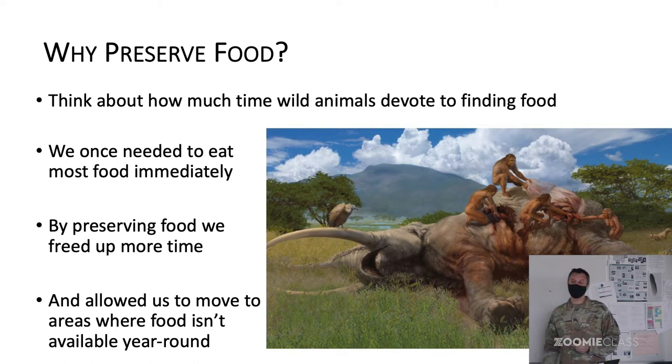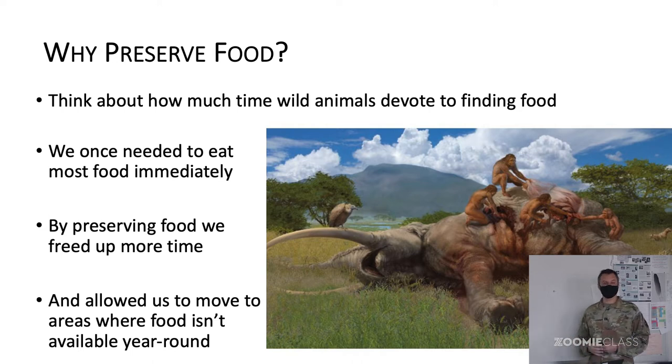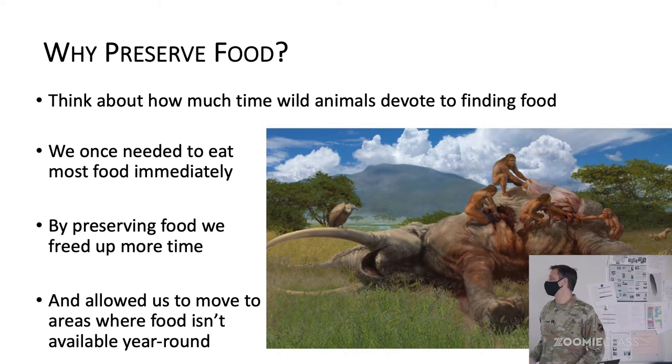They were hunters and gatherers; they didn't have farms next to them, so they couldn't just walk out of their house and get some food — they actually had to work really hard for it. The invention of preservation allowed them to, when things are bountiful, harvest and then save food for later times in the year when things are not bountiful. It also allows humans to spread out to new places where food might not be available year-round — even those freezing cold areas where there's no food for long stretches of time.